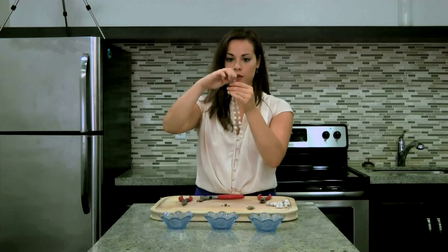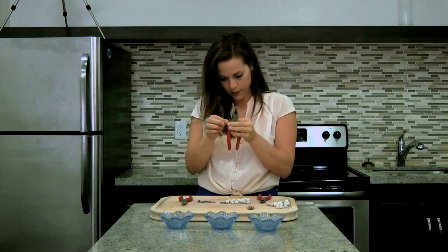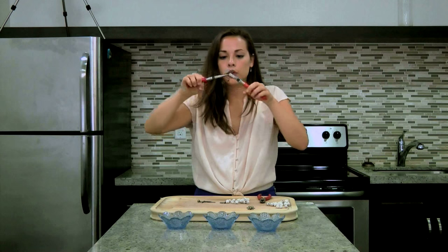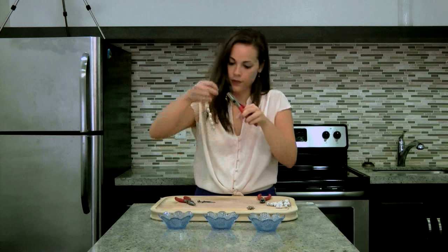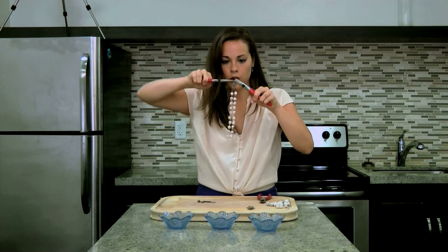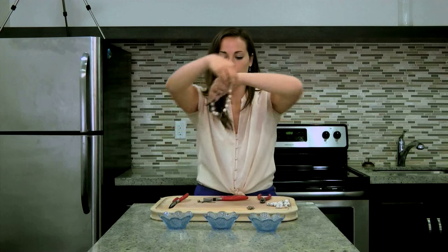For the bottom jump ring of your centerpiece, you want to attach one of your six different colored beads. Loosen that last chain ring using your round and flat nose pliers, just pull it apart, then take your jump ring, slide it in, and push it back together. Make sure it's tight so it doesn't fall apart.